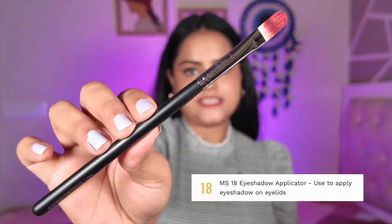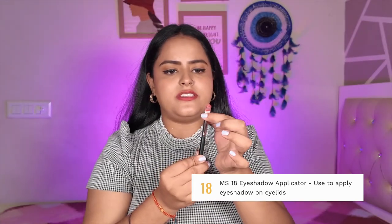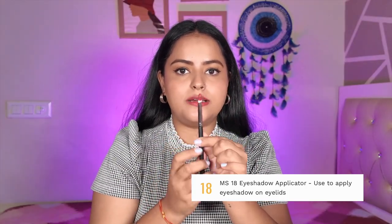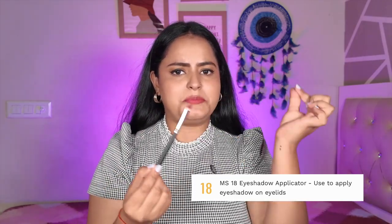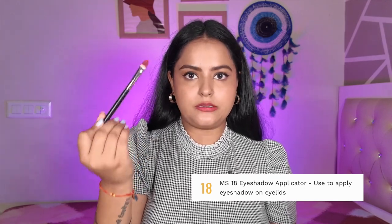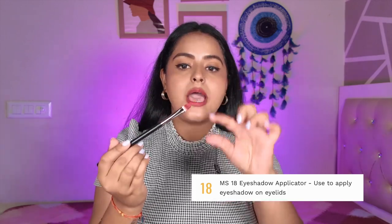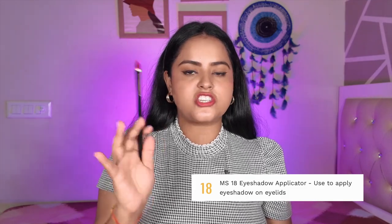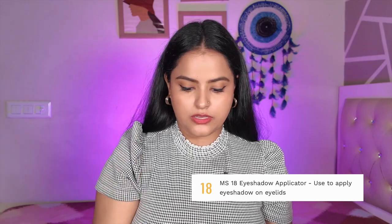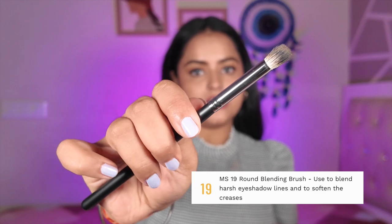MS18 is a flat eyeshadow applicator brush. It appears to be a synthetic brush — it is white in color but currently red because I used it for mixing lipsticks and haven't washed my brushes. You can prime and prep your eyes with it, apply concealer on your eyelid, or apply cream eyeshadow products — its beautiful shape makes all of that very easy. MS19 is a round eyeshadow blending brush. You can use it to diffuse the harsh edges of your eyeshadow. It is a little bit dense and not very fluffy.